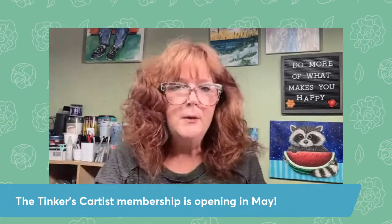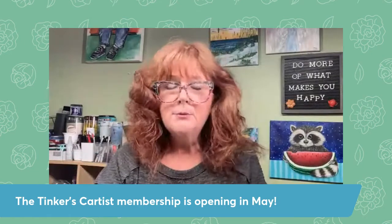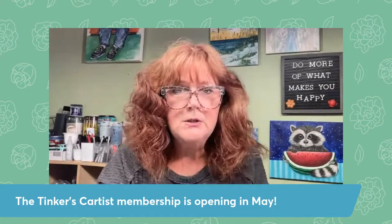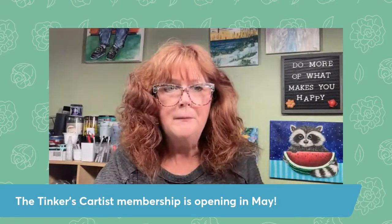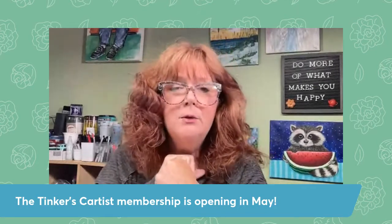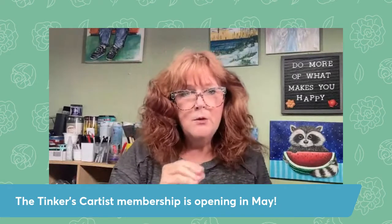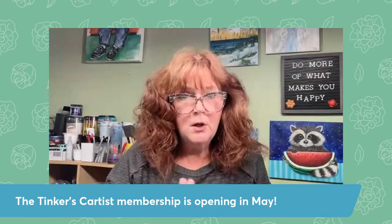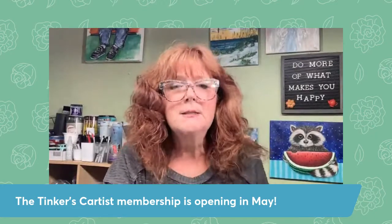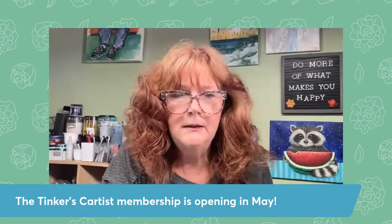We'll touch on how to paint waves, how to paint skies, how to paint trees. Sometimes we just practice brushstrokes. Sometimes we just turn up and paint whatever we want, and I'm there to guide you along and answer any questions you have on a painting you might be working on. You have a lot of help from me individually. Anytime you need help, you can send me a message, a picture of your painting. I could go on with you privately and show you little tips and tricks on your painting if you're struggling with it. You get these lessons, but even more so, we have a fabulous creative community in there too.